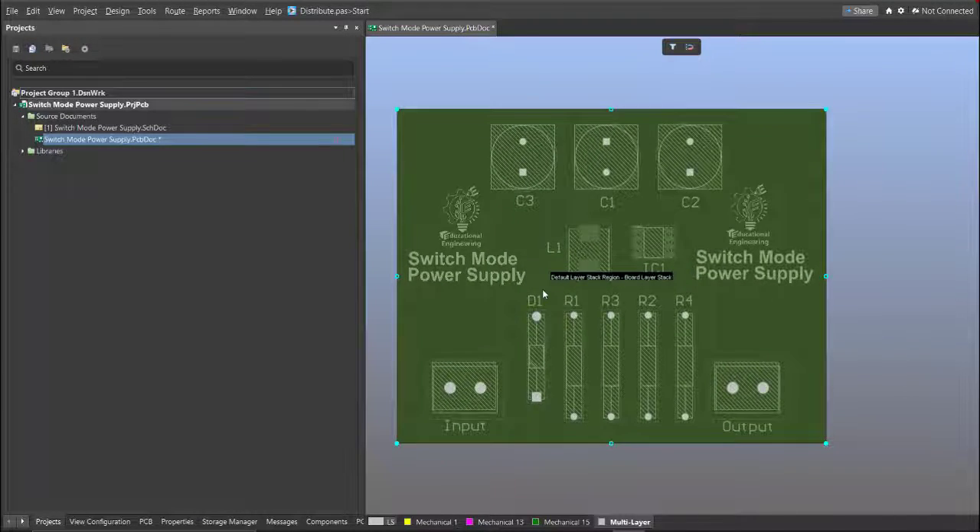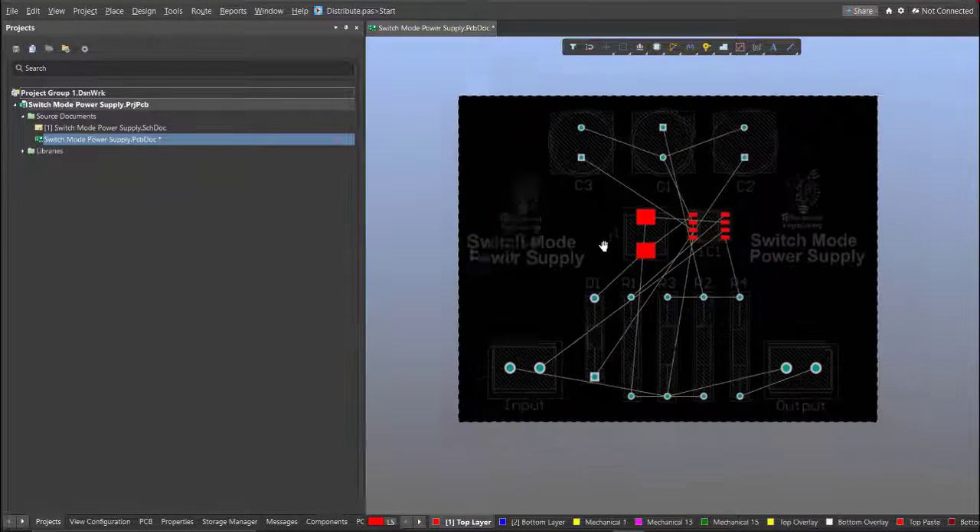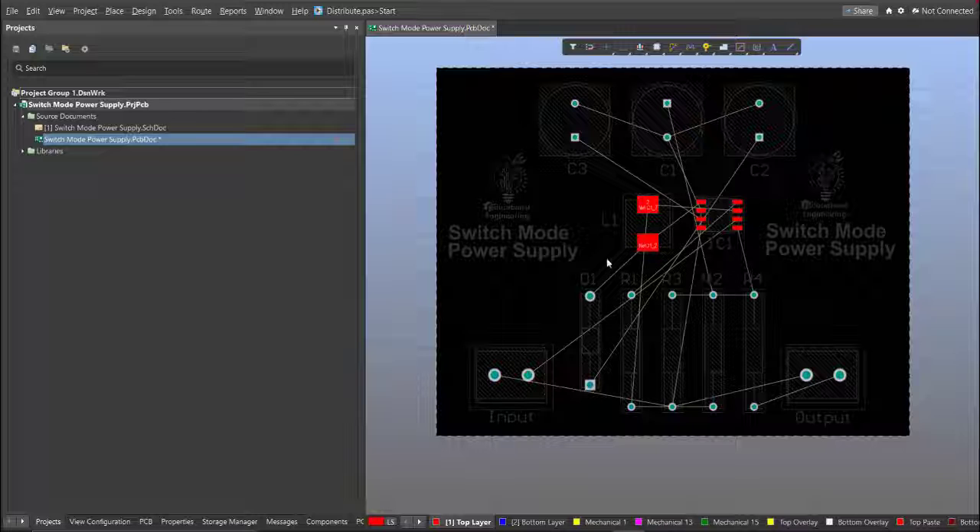Press the number 2 on your keyboard to go back to the 2D view. As you can see, the board shape has been set. Now we can start with the layout — to add connections, click on Route, then Interactive Routing.